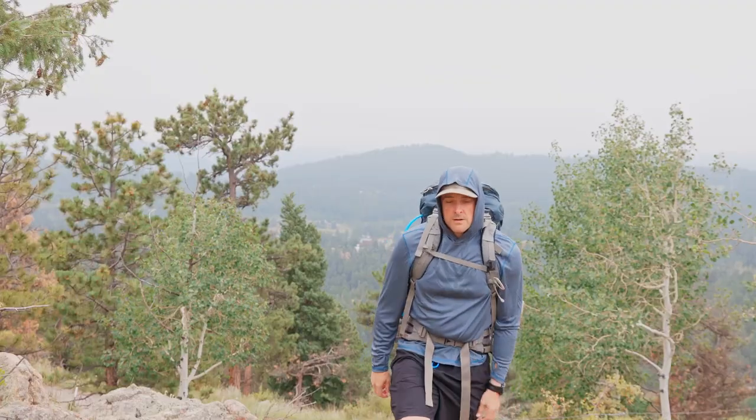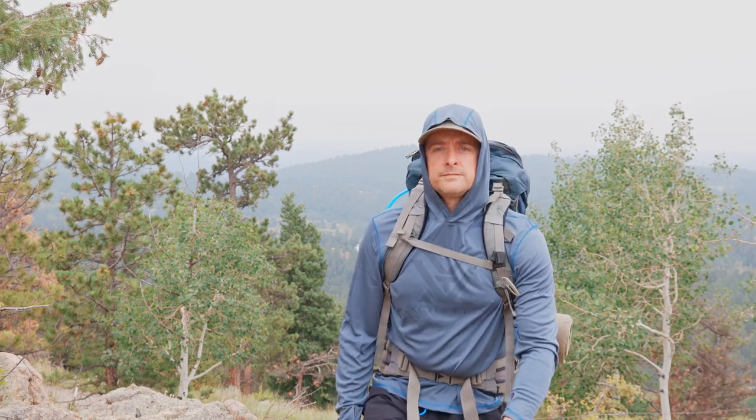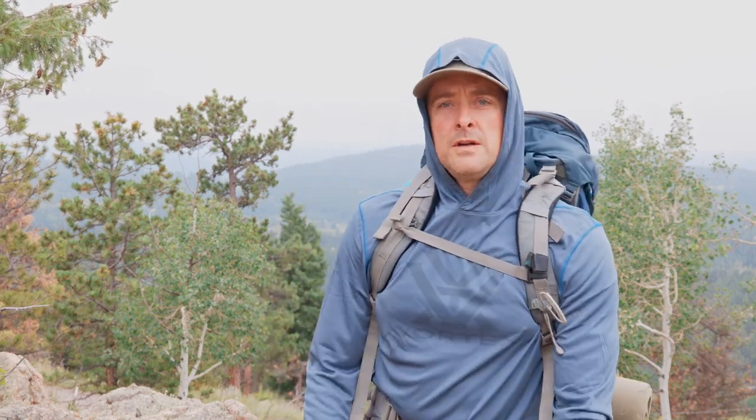Today we're going to be talking about the Vortex Sun Slayer Hoodie. I'm going to be doing a little bit different video — I'm going to be reviewing the Vortex Sun Slayer Hoodie that I've got on now.